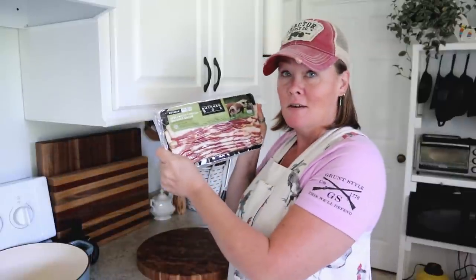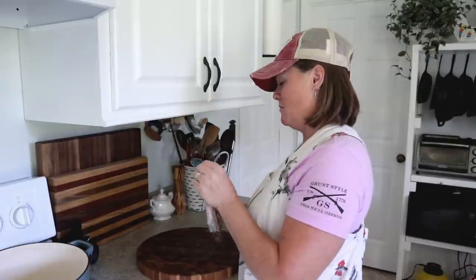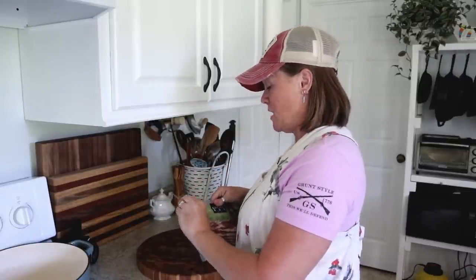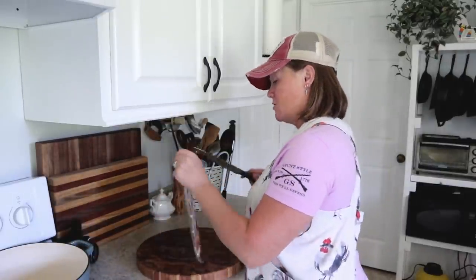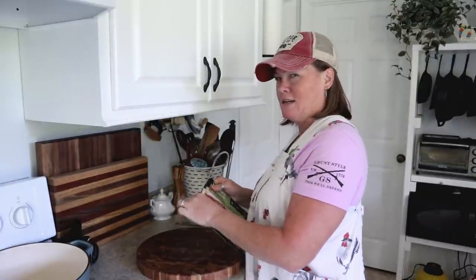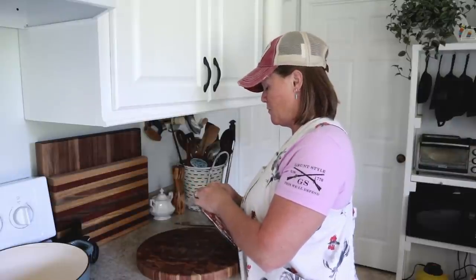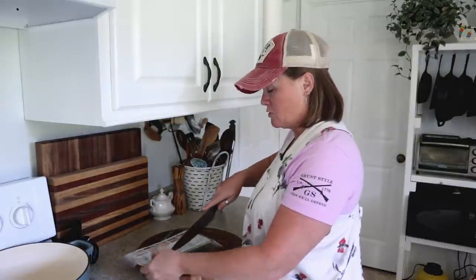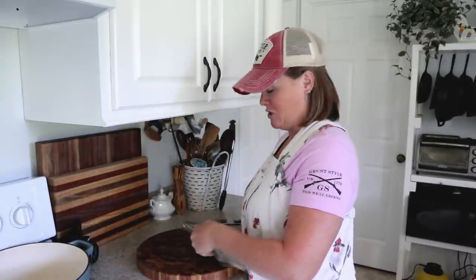One of the first things we need is some bacon — about five slices, cut up. I'm going to cook it in my Dutch oven here on the stove until it's kind of crispy, then I will scoop it out onto a dish lined with some paper towel and use those drippings from the bacon to cook the cabbage in.